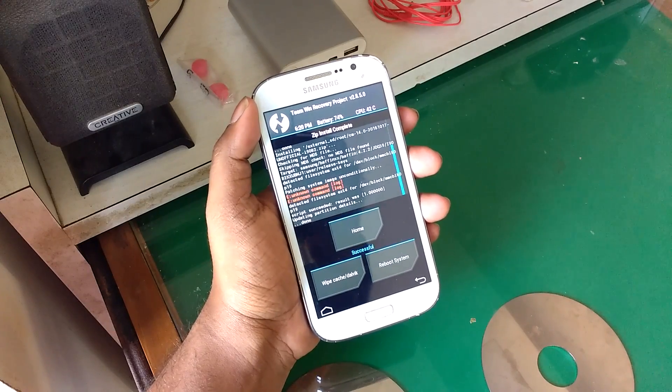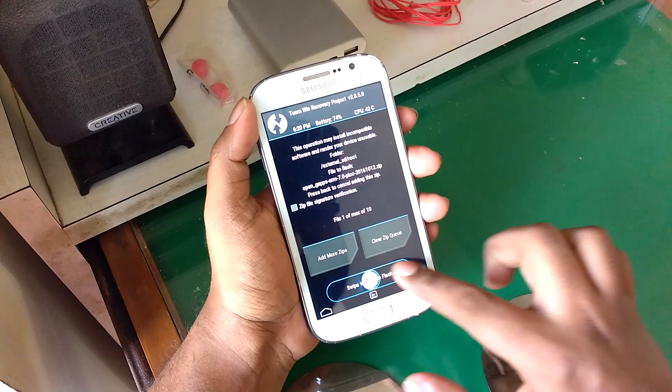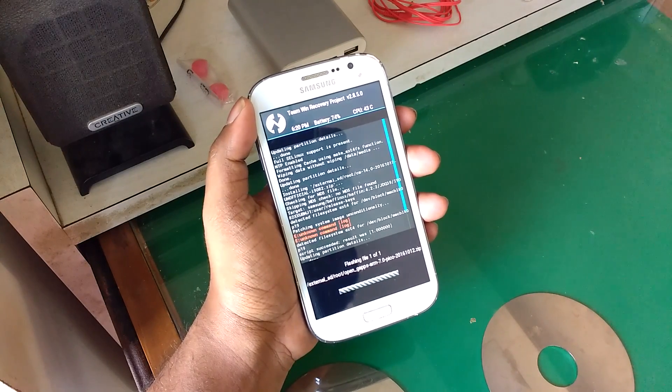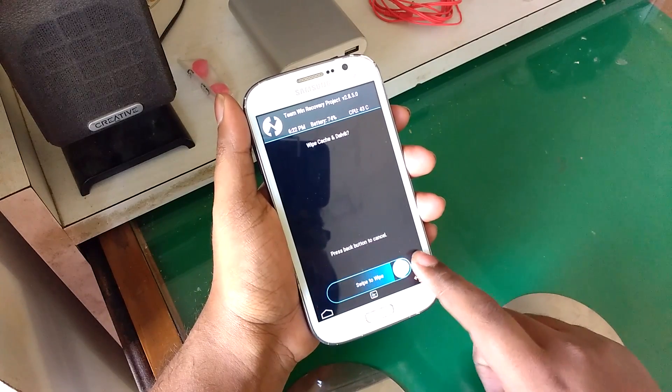Once that is done, click back and select the GApps file and similarly swipe to flash. Then hit wipe cache and Dalvik cache, and again swipe to confirm.